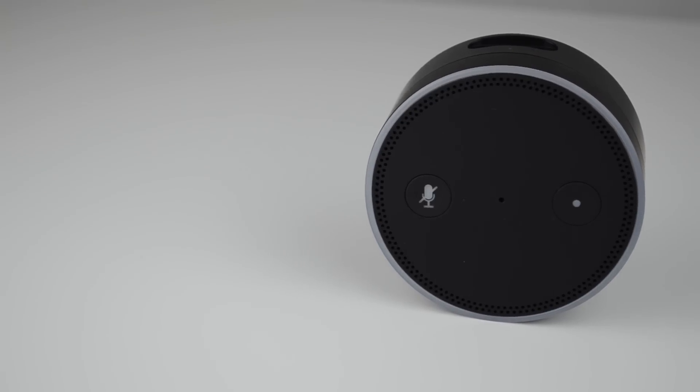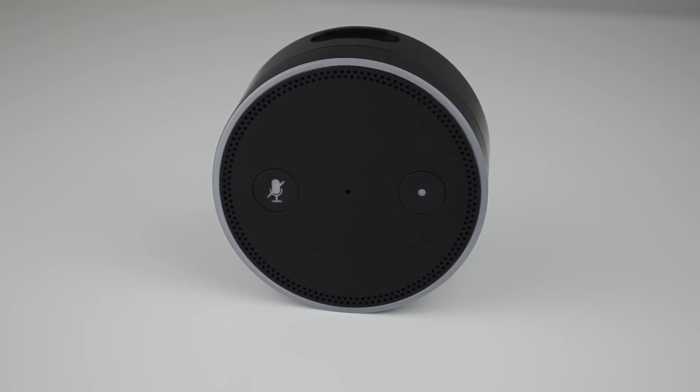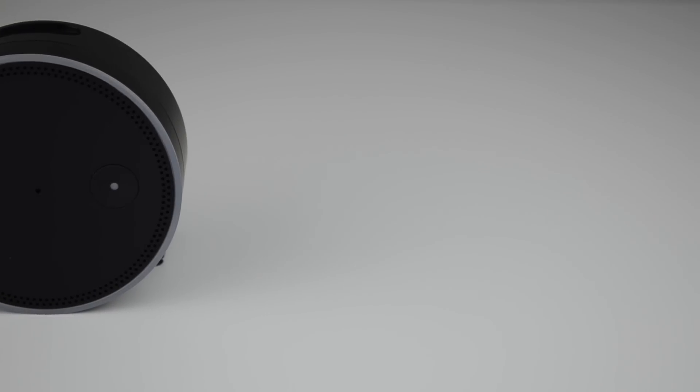One purpose for this button is that when you first get the device, you're going to use it to set things up — connecting to your home Wi-Fi as well as connecting via the Alexa app, which you can download on iOS, Fire OS, and other OS devices.